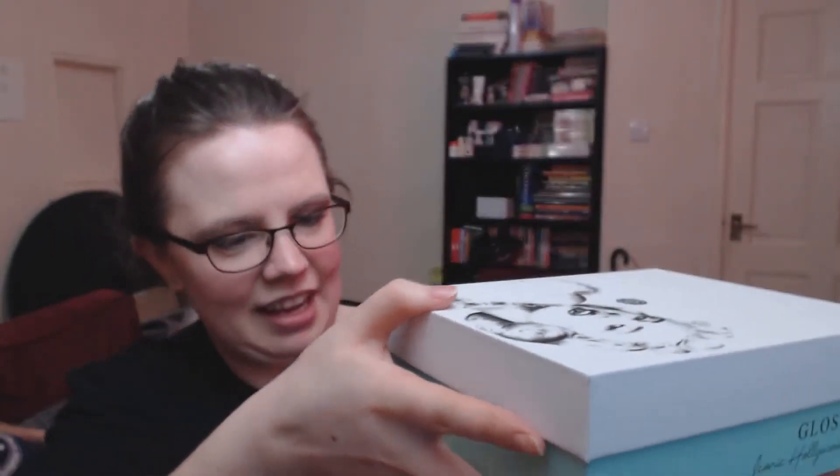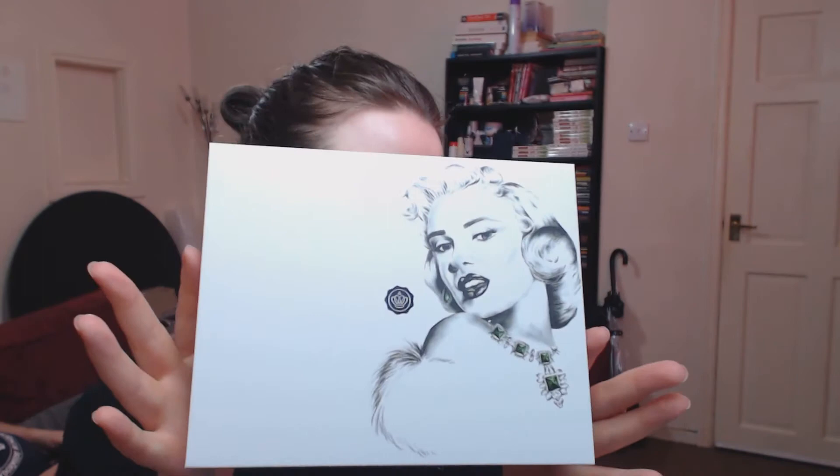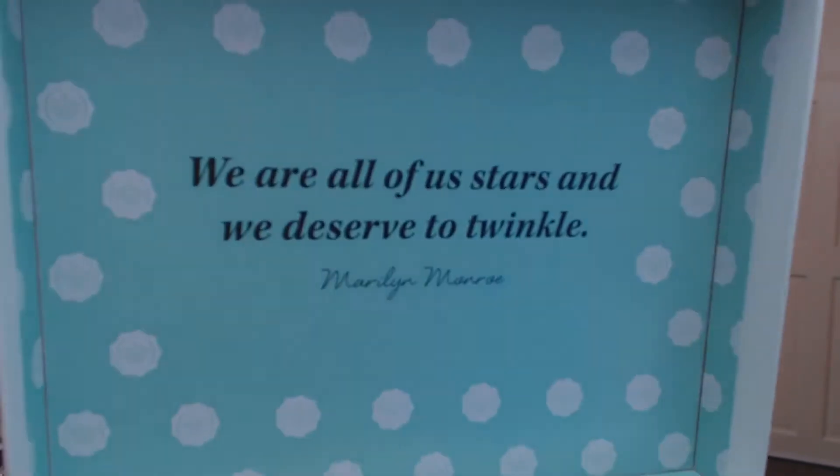This edition is supposed to be the Iconic Hollywood edition. The top is Marilyn Monroe and then you can get a different coloured bottom. Mine is a minty green and inside we have a minty green colour as well. It says 'We are all of us stars and we deserve to twinkle.' Very cute. There are a couple of cards on top — an advert for a clothing shop with a discount code, and the editor's newsletter paying homage to Hollywood Beauty.